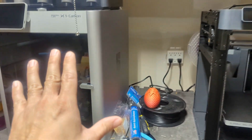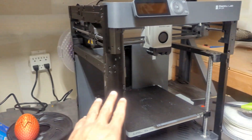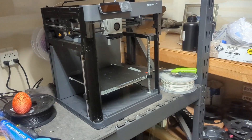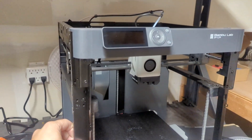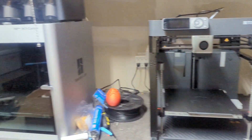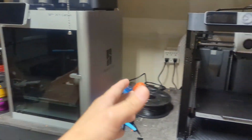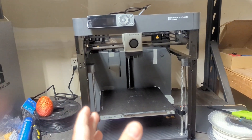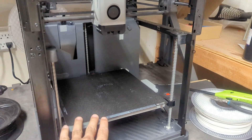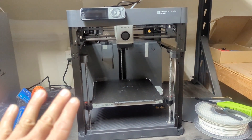If you guys want to see my comparison video of the two, the link for that is going to be right here. Now, if we were to describe the P1P, it's more like a Blackberry — it's a good machine, it does its job, but it's just not as nice as the X1 Carbon. This one would be like the Pixel 7 Pro. The P1P still prints phenomenally, very fast, with high quality prints, but it's just not as pretty. That is the TL;DR.